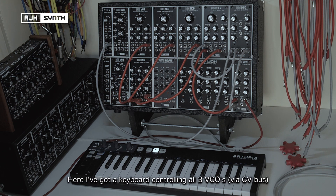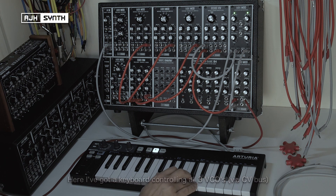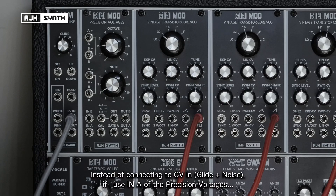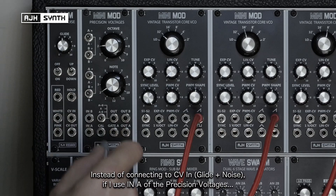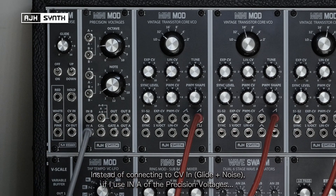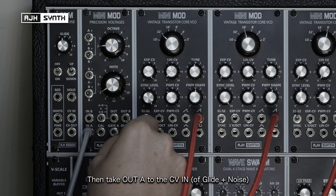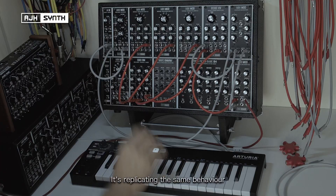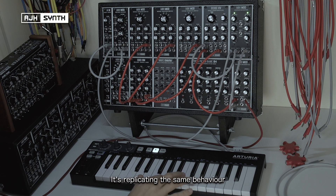So at the moment I've got this keyboard controlling the pitch of all three VCOs. If I want to add vibrato to that, instead of going directly into the CV in, I go into channel A of the precision voltages and then take the output of A into the CV in just to show you what it's doing — it's replicating the same signal, it hasn't changed anything.